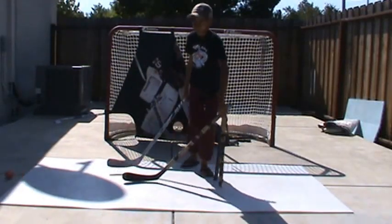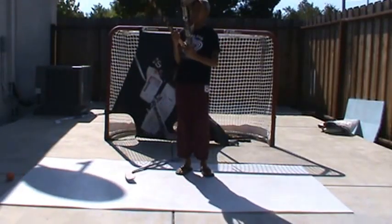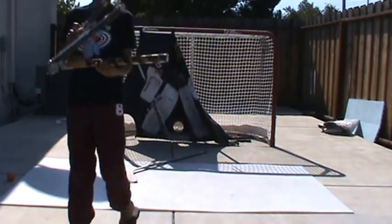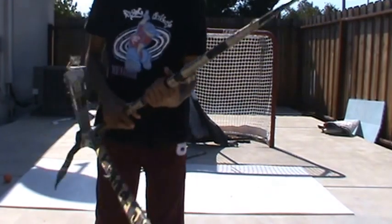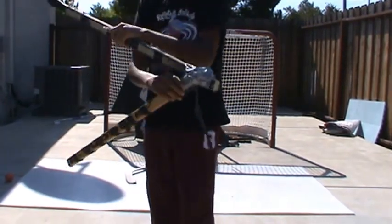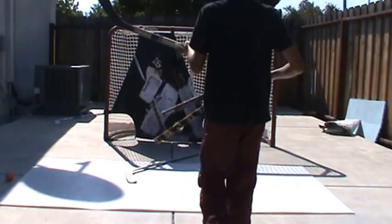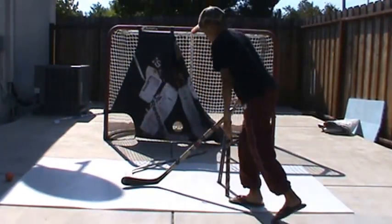Hey guys, today I'm talking about how I made — well, kind of — my dad made this work of art. It might not look like it, but if you look closely, it acts as a defenseman.